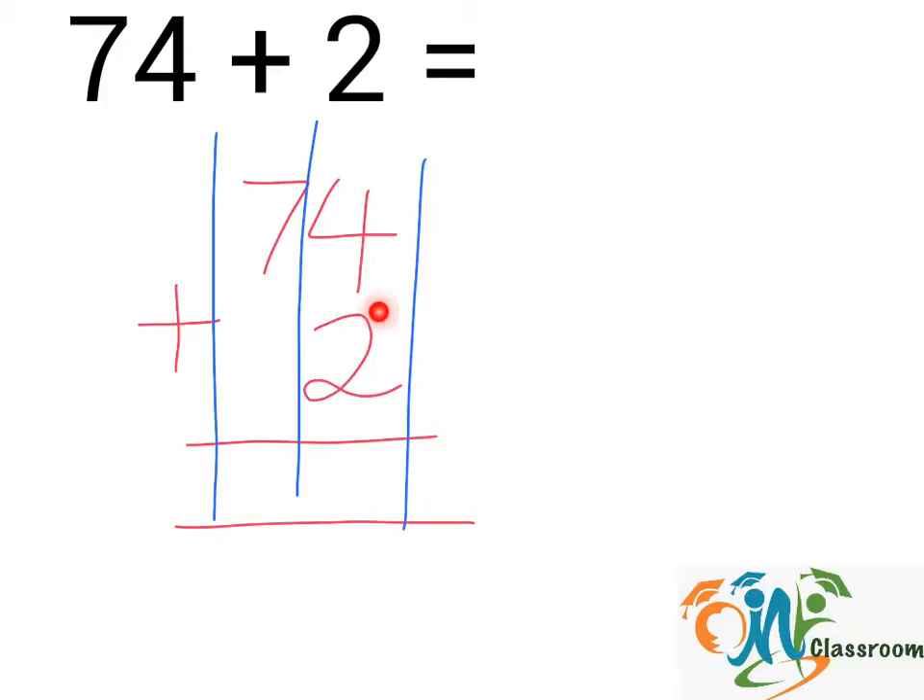4 plus 2. That will give us 6. And in this column, we have 7. So, we will write it down. And the answer will be 76.